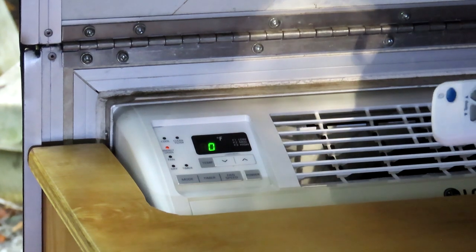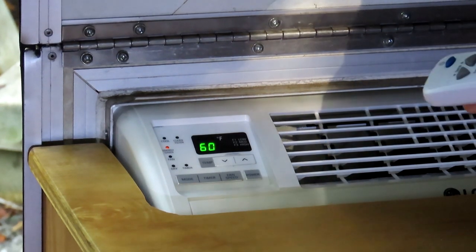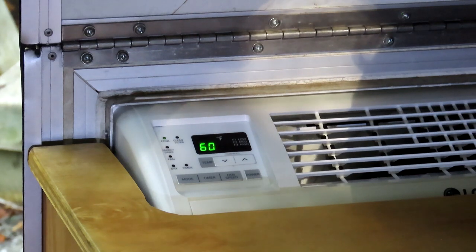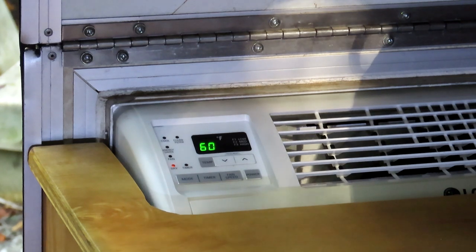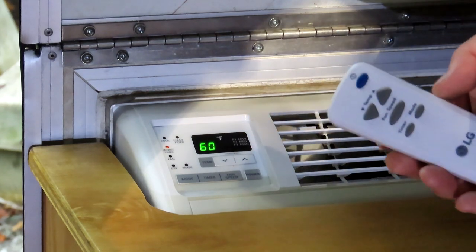The timer goes all the way up to 24 hours. It's got four different modes: Cool — which is what I've got it on, you can hear the compressor start up — Fan, where just the fan runs with no compressor, Dry mode where the fan always runs at the lowest speed to pull humidity out of the air, and Energy Saver mode which cycles the compressor. I'm really pleased — it's 6,000 BTU.